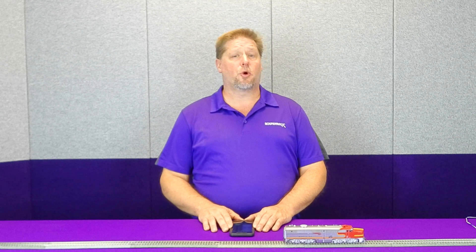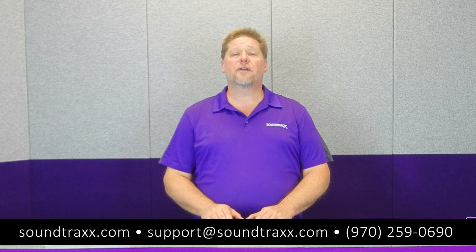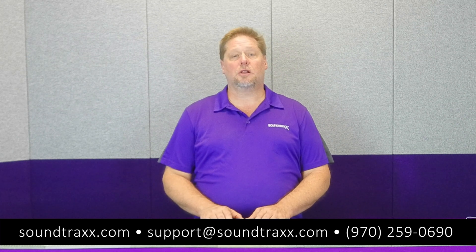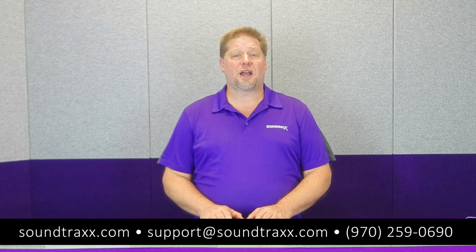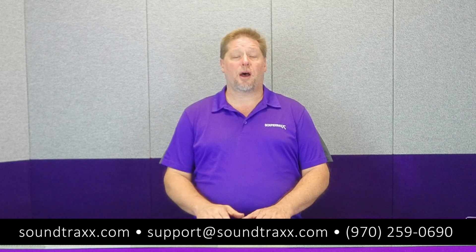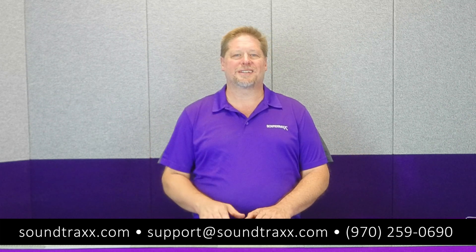I hope this has been helpful for you. For more information, be sure to check out the user's guide available online at soundtracks.com — under the Support tab and then Documentation, you'll see the link to manuals. If you have any questions or you're a little confused, feel free to give us a call at 970-259-0690, or shoot us an email at support@soundtracks.com. That's it for this episode of Operations 101. We'll see you next time.